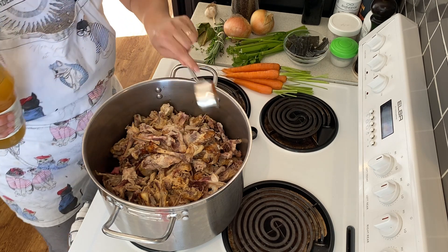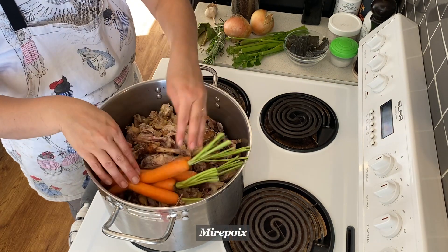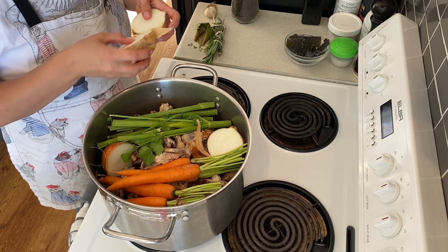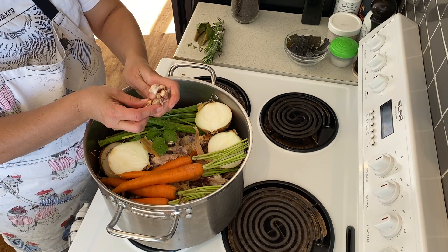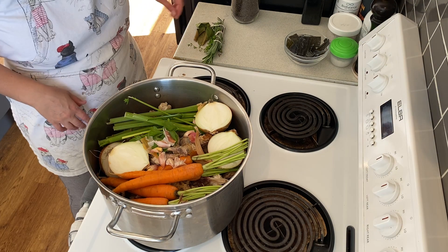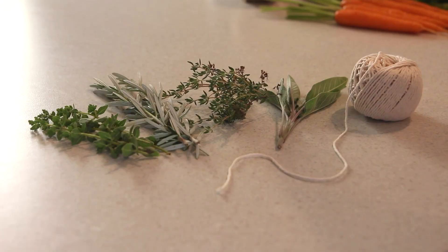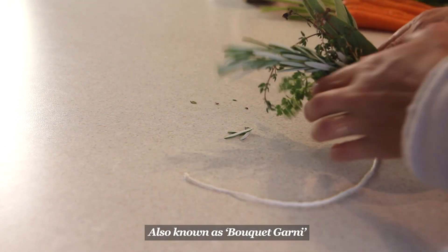Organic apple cider vinegar is an essential ingredient — it draws minerals from the bones. Now we're going to add our mirepoix, which is just a French term for the essential three ingredients of carrot, celery, and onion. Onions chopped in half with the peel on. Garlic with the root chopped off — give them a light smash if you like. Bay leaves. Whole peppercorns. Any fresh herbs like thyme, oregano, rosemary, tied with some food-safe kitchen twine.